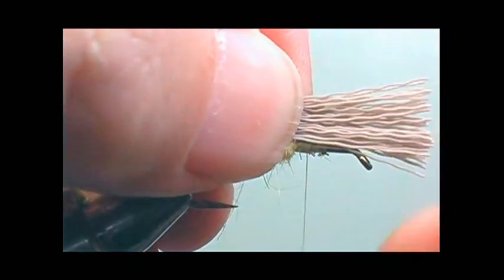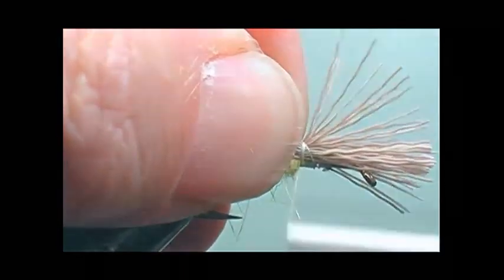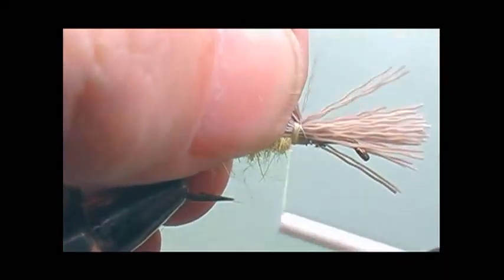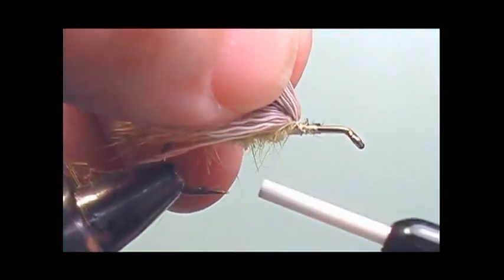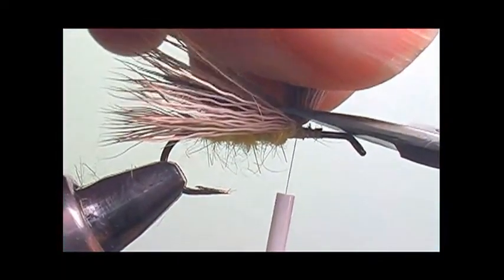Now I'm going to stack some elk hair for the wing, and I'm going to line the tips up to the tail, then secure it right where I left off with the body — basically at the one-third mark. I like to take a third of the butts at a time, secure the thread through it, and then trim the butts.